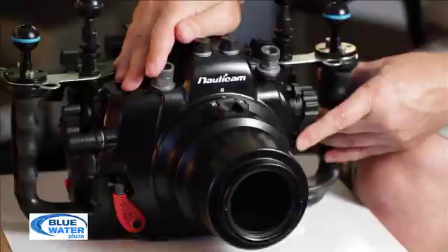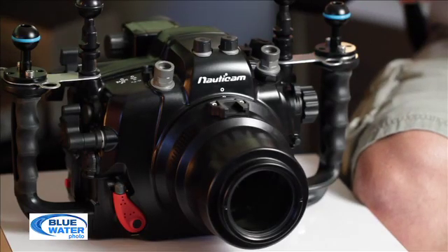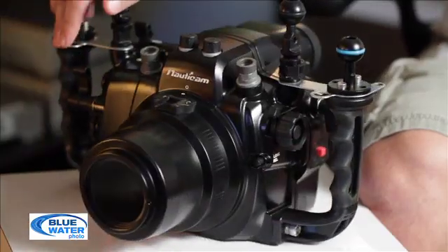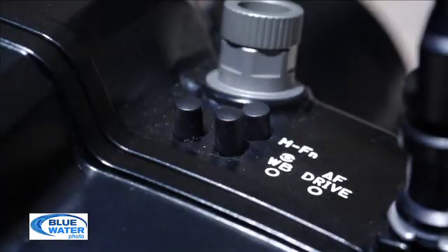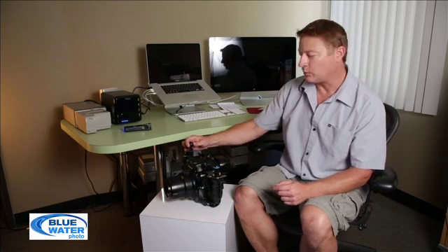They've also added a lens release button on the front here, so it's really easy to change lenses — you don't have to take the camera completely out if you just want to change from macro to wide angle. You've got controls for essentially every button on the housing except maybe the depth of field preview button, which I don't think any housing has ever made a button for, and I don't see why you would use it underwater.